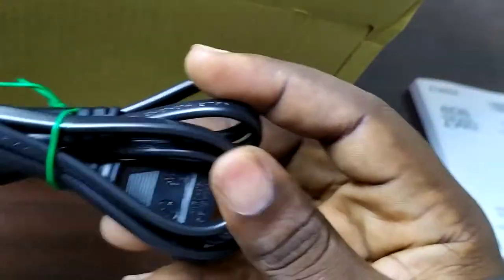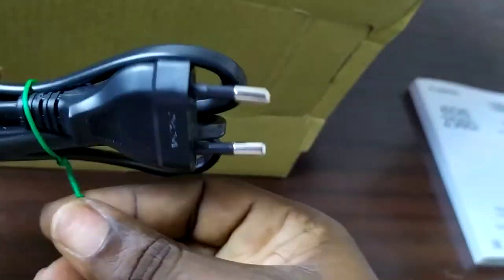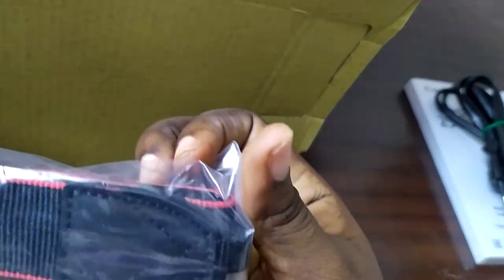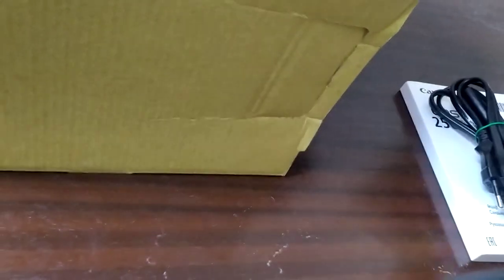Right out of the box we have the power cable, and then we have the Canon strap. Some people would wonder why on earth I'd get the 250D when there are other models out there — I'll make another video to tell you exactly why I made this choice.